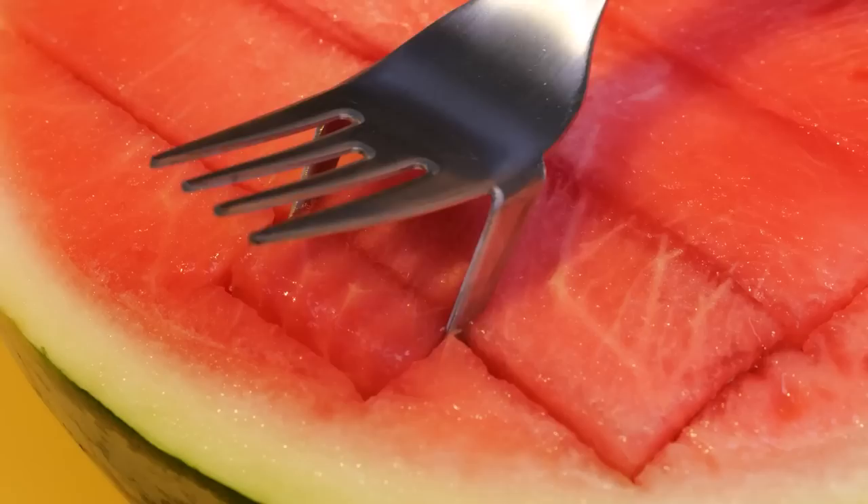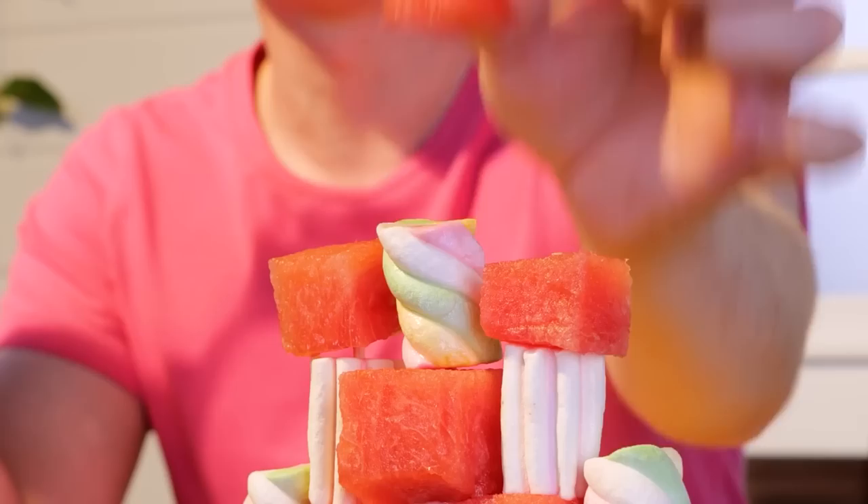There's got to be a less messy way of eating watermelon — and now there is. This utensil not only helps cube the melon for you, you can use the fork to eat it too. Or you can save the cubes for later, for stacking. Ouch! Your poor phone!